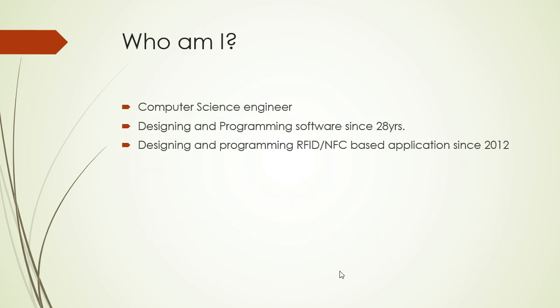I am a computer science engineer. I've been designing and programming software since 2008, so it's been a long time. I've been designing and programming RFID since 2012, not that long ago.